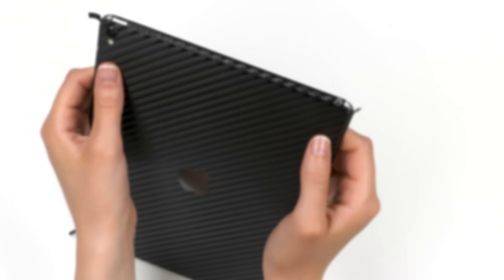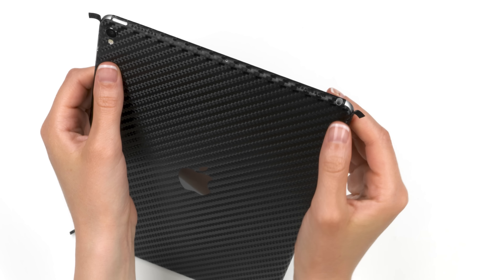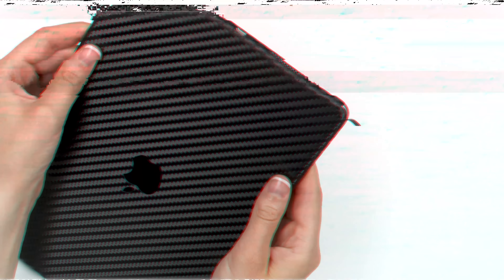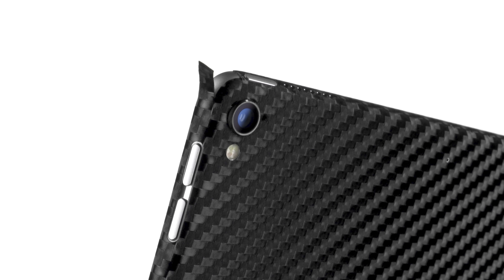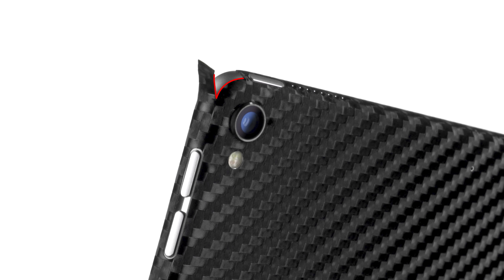Finally, heat up any of the four corners. Apply pressure to just the corner portion of the skin, leaving the flap untouched. Repeat this process for all four corners. Now, let's apply the corner flaps. The key to getting a seamless installation is by applying the flap so that the corner, highlighted here, meets the inner edge of the flap, highlighted here.